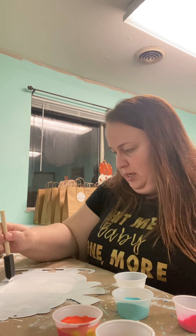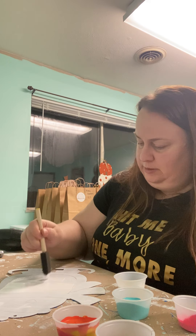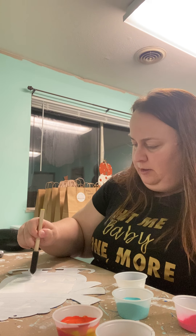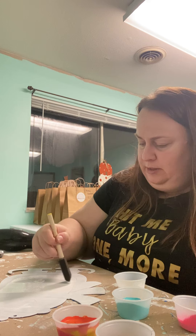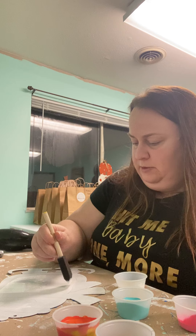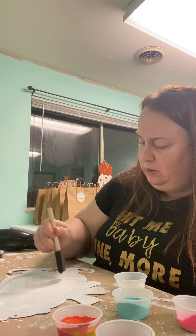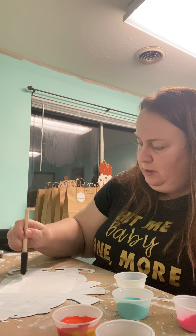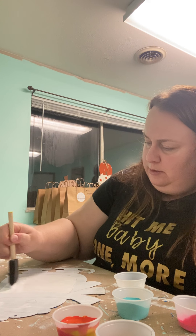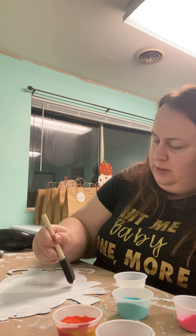Welcome to those watching on YouTube, and thank you for helping raise funds for Springfield 186's United Way drive. I believe that's a fundraiser you do every year. My experience with 186 is that it helps a lot of kids in your district, so always kudos to that.